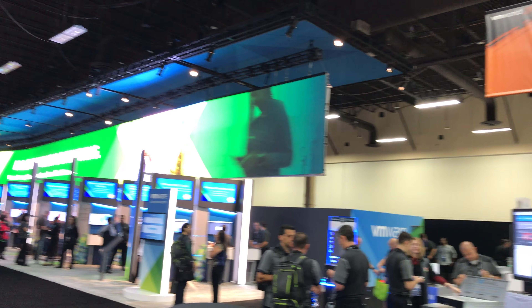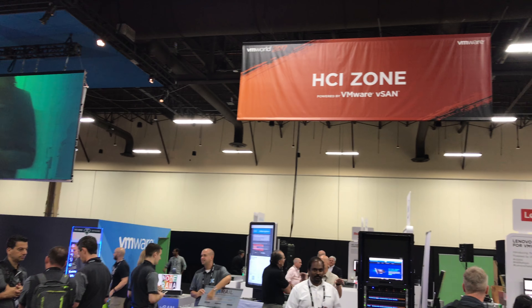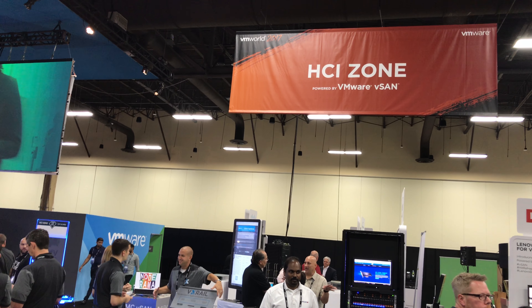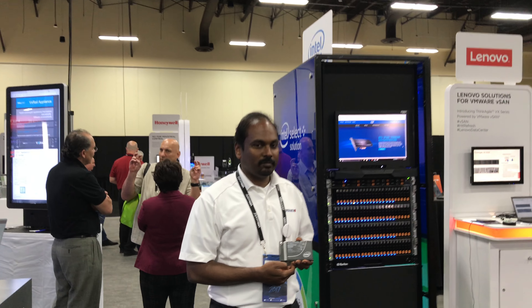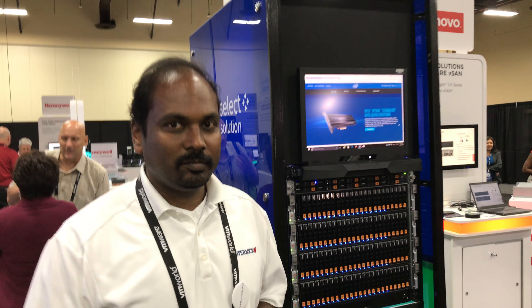This is Paul Breran here at VMworld 2017. I'm at the HCI Zone, a part of VMworld where it's all about vSAN. Over here we've got some Intel Optane and Supermicro gear, and I just met Vic a few minutes ago.